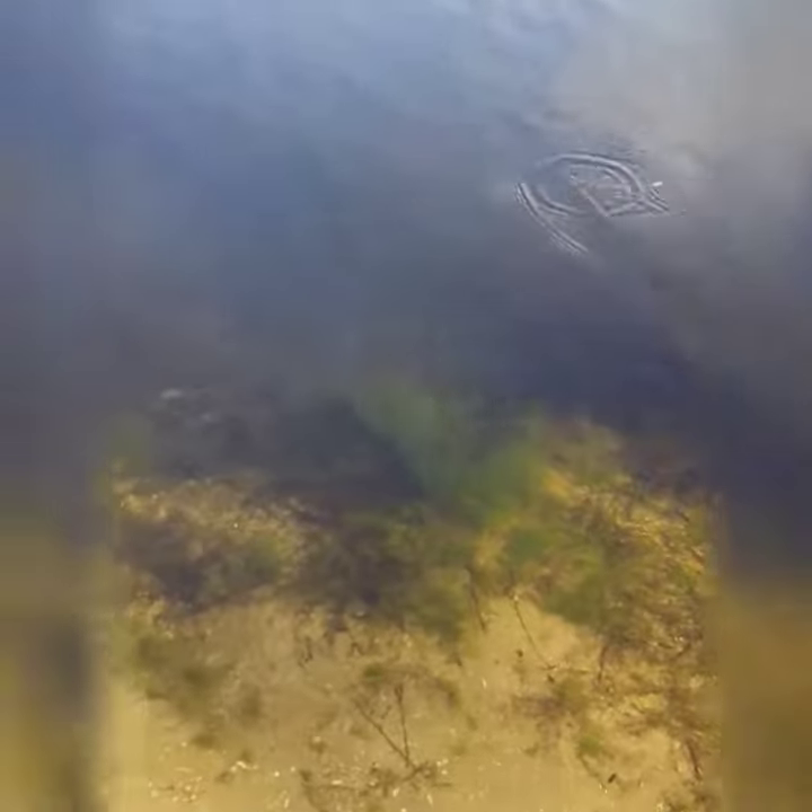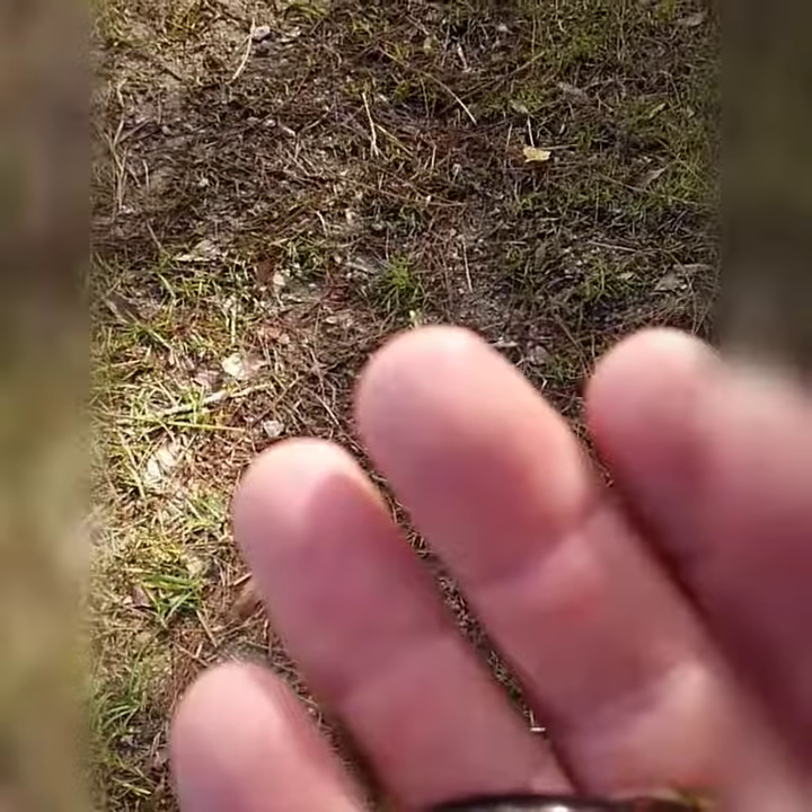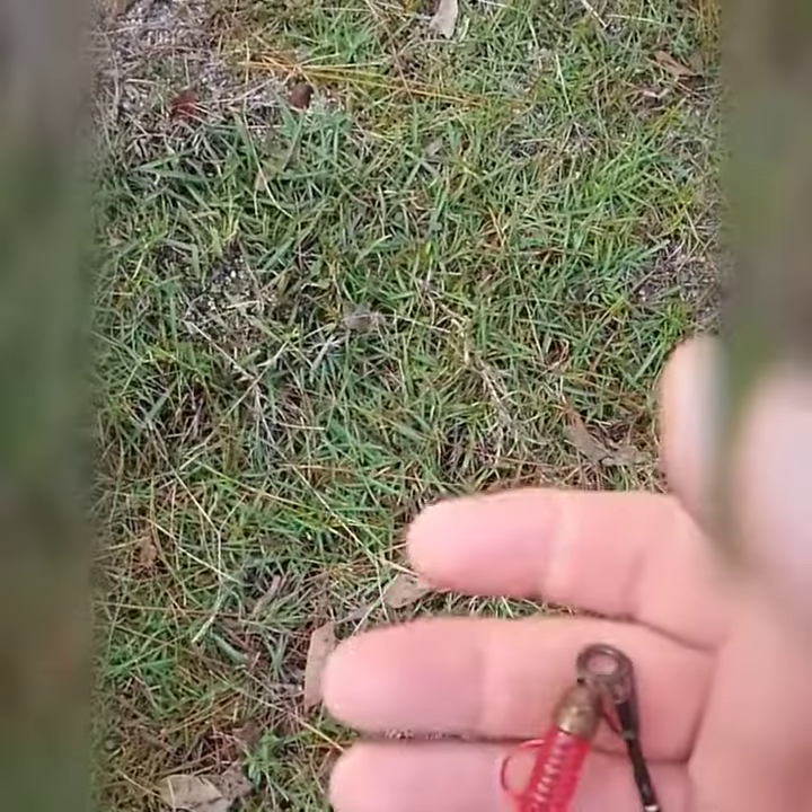I'm throwing real close to the shore. I've also got another one I'm using with the split shot. Between these three lures, playing these fish all day long.